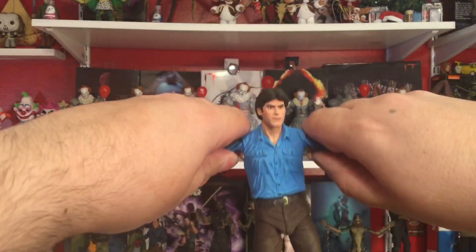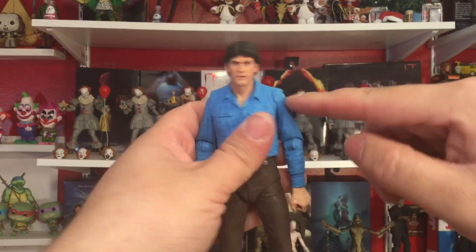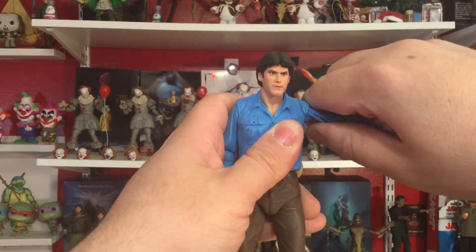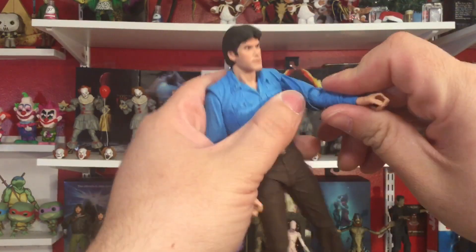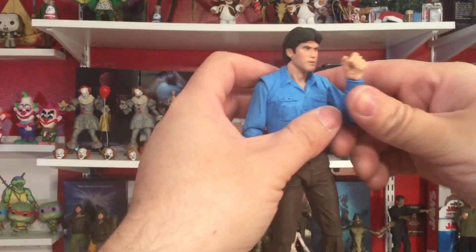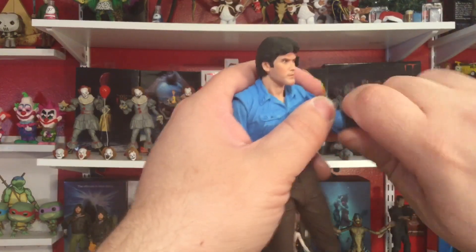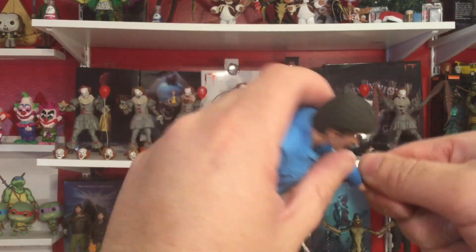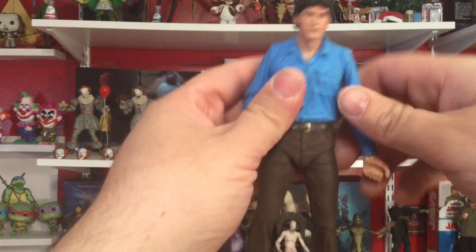Arms can go out about that far and back in again — this is going to hinder it a little bit here in the shoulder, can't go past that right there. Then we can rotate 360 all the way around. Single jointed elbow but you can get a little past 90 degrees — pretty good rotation here at the bicep, and rotation here at the wrist on a hinge for up and down swivel pivot.